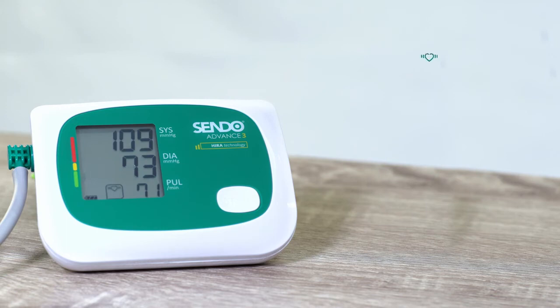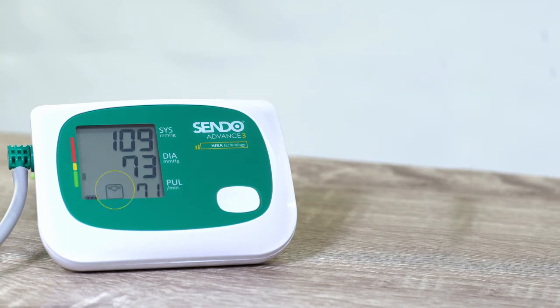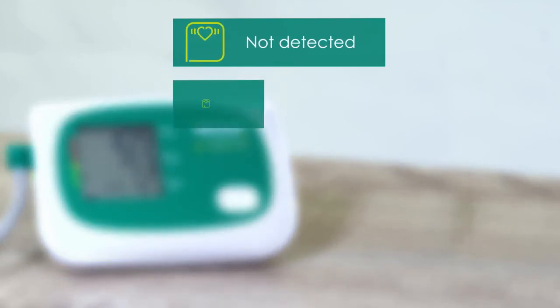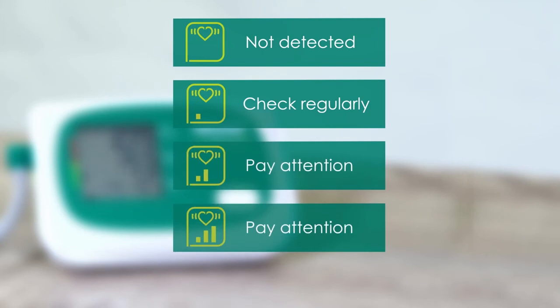Special heart technology detects any irregular heartbeat during measurements. After the first 7 measurements, the heart technology will analyse your irregular heartbeat and classify it according to severity, to show one of the 4 status icons.